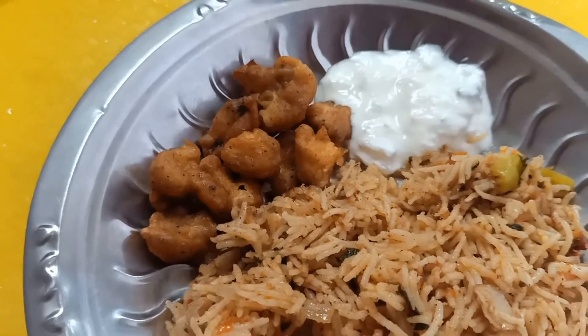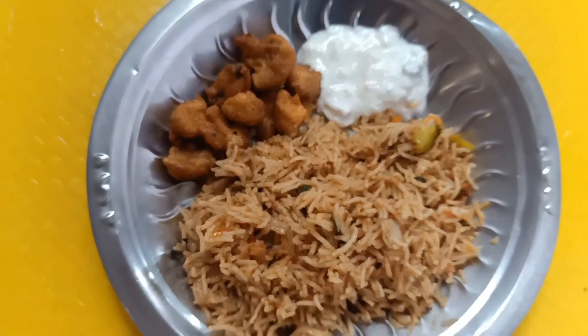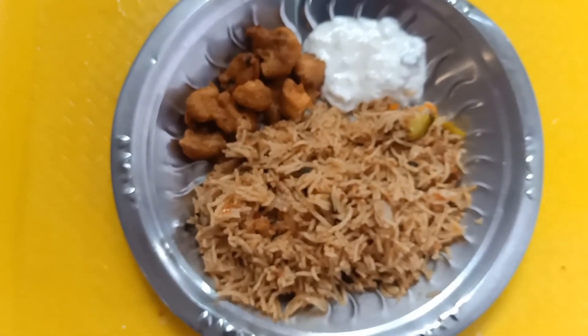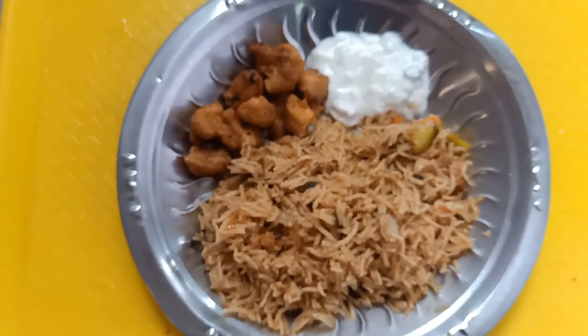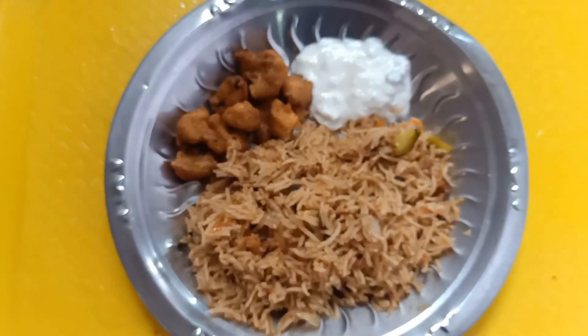This has been uploaded to our channel. If you are watching this video, please like, comment, and subscribe. You can share with your friends. I'll see you in the next cooking video. Bye-bye!